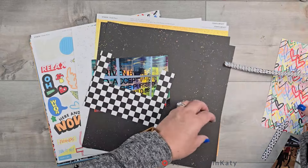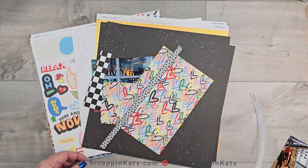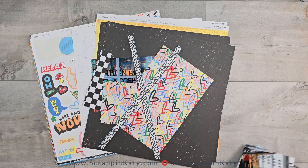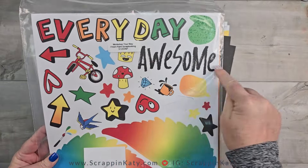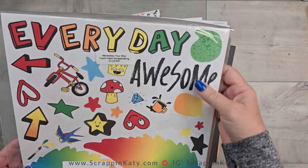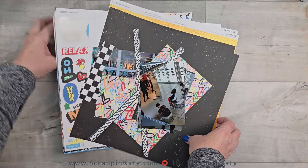I have some scraps that I'm probably going to try to use. I have some exclusive backgrounds. I have some die cuts that have a portion of the title that I'm going to use — I'm going to be using that 'awesome' — and then create another part of the title as well as some of the sticker sheet.